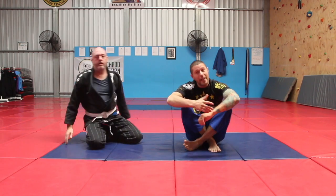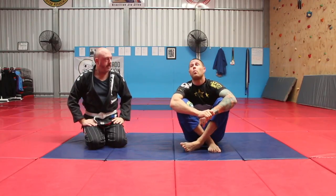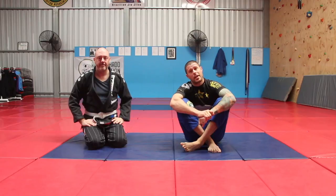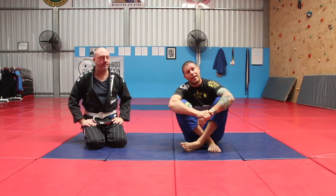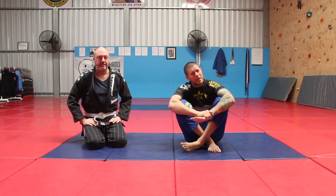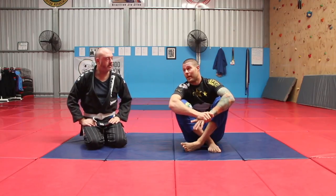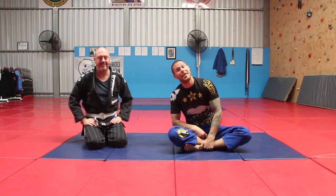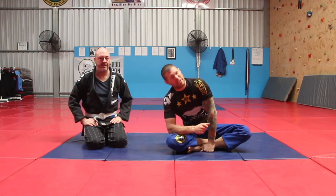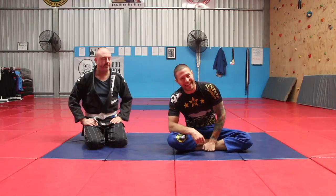Otherwise, you'll at least get to turtle position, which is a world away from being stuck under side control. It's so much better. So if you find you're about to be passed, never let someone knee slice you without at least trying this — your world isn't gonna get worse, it's gonna get better. How much better? Well, it depends on how much you practice, but it's a hell of a lot better than getting passed and getting smashed from side control, which happens to all of us. So let's minimize it.